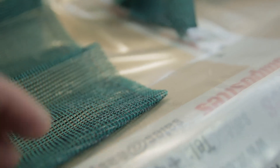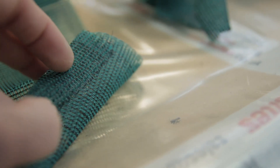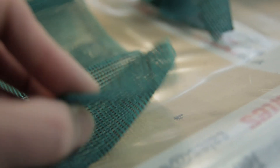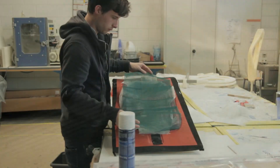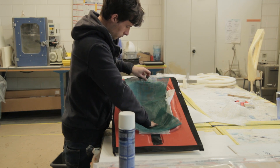Here is the flow mesh — it's a green flow mesh I bought locally here in Belgium. I'm quite happy about it; it gives a good resin flow.